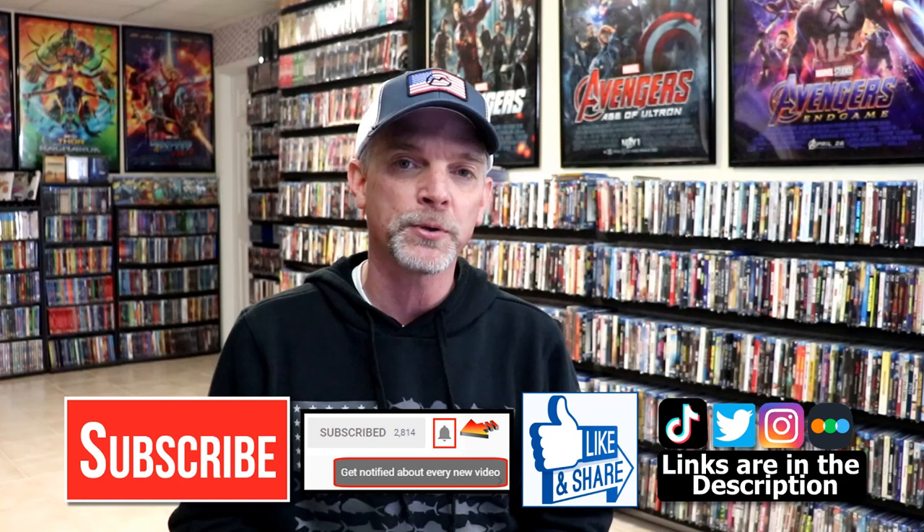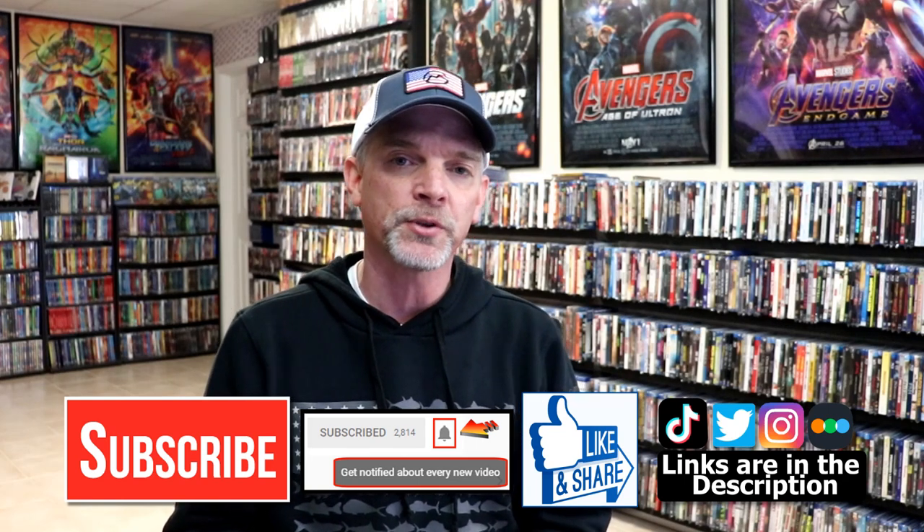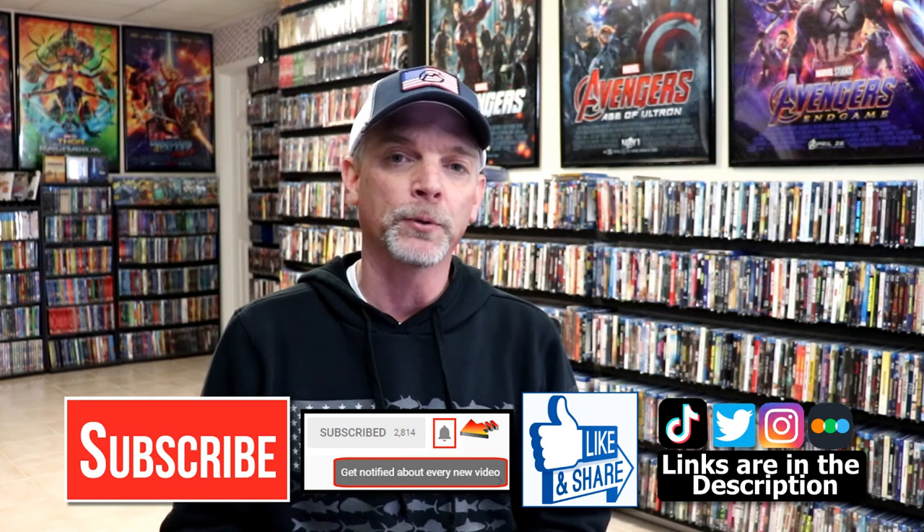Please leave me a comment below — let me know what you think about this particular Steelbook unwrapping, and also let me know what you think about the movie The Punisher, because I really do enjoy reading your comments. If you like what you saw here today, please give a thumbs up and share the video. If you haven't subscribed to my channel, I'd really appreciate it. If you do subscribe, please remember to hit that notification bell so that you can be notified every time I upload a new video.